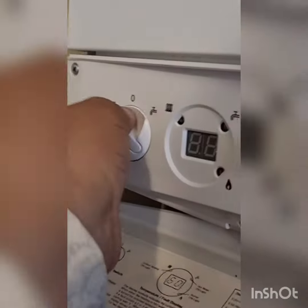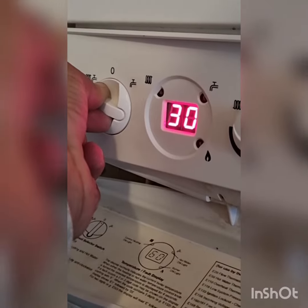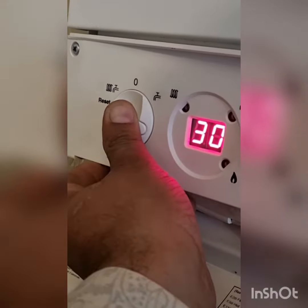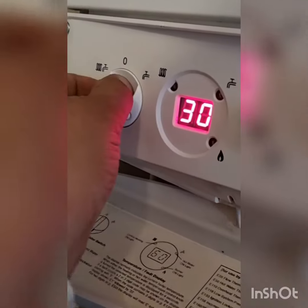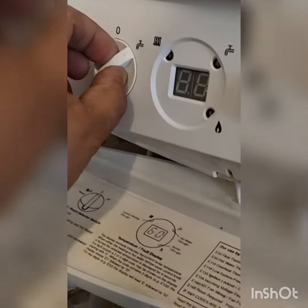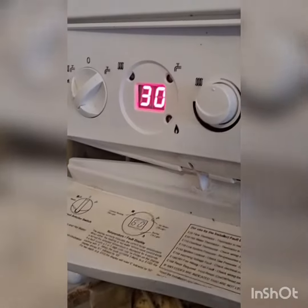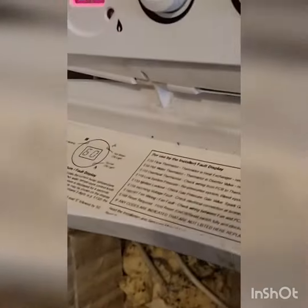Now we do a reset on the boiler — you can see that reset. Now turning on with the hot water — yes, the tap is on.